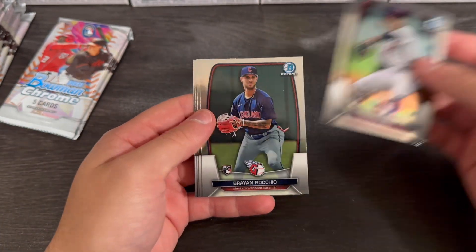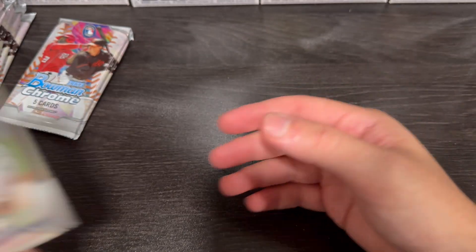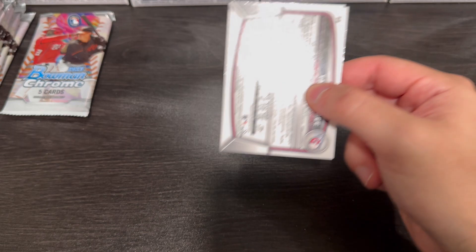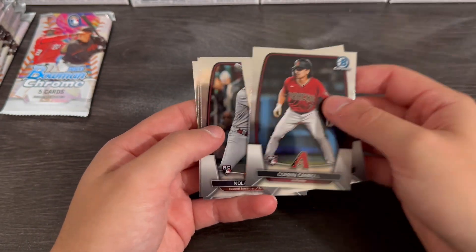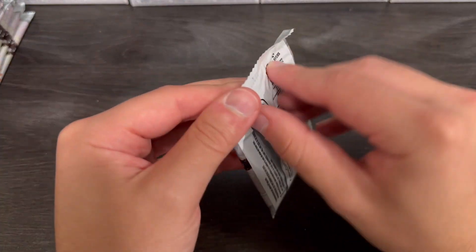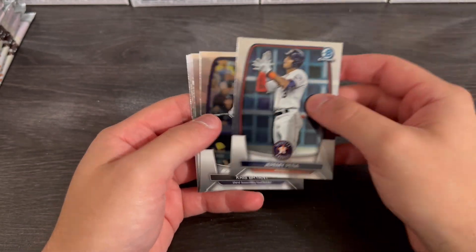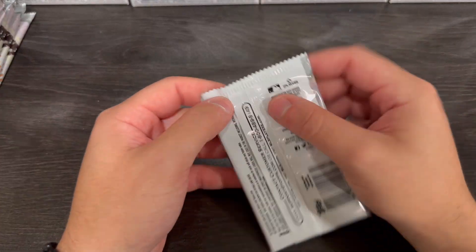I did just finish up recording a video of Panini Select — drawing a blank — but that went extremely well. I'm not sure if I'm going to upload this video first or that video first, so I'm not going to say what we got, but we got some pretty good hits. I definitely recommend checking that out if you get the chance. Definitely worth giving it a watch.